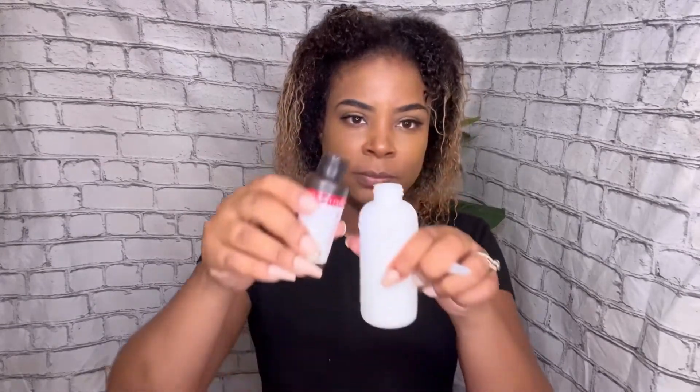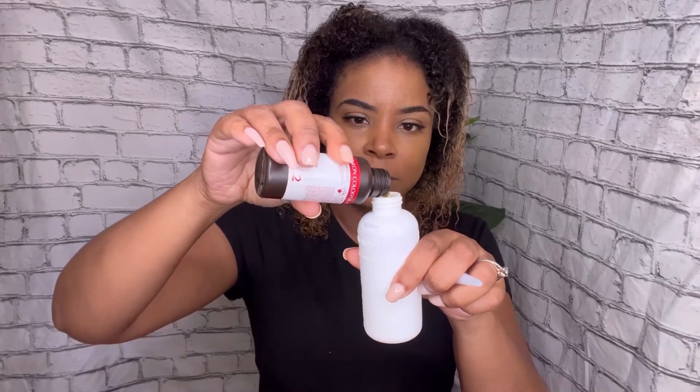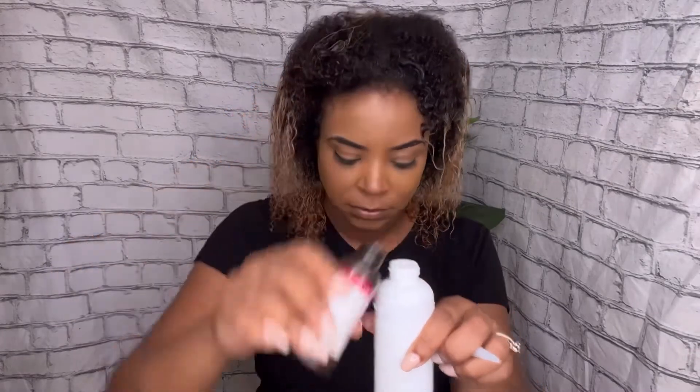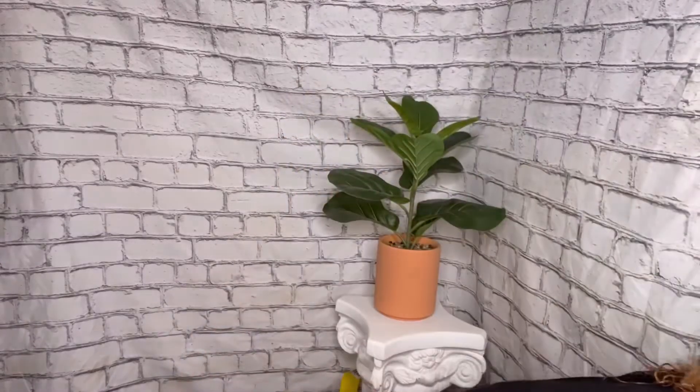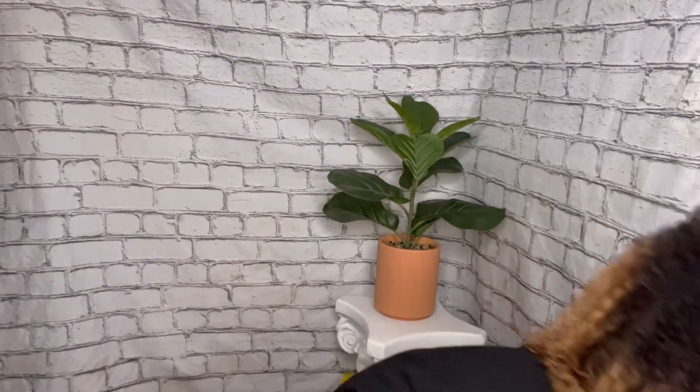This color is pretty good because it doesn't turn your hair green — sometimes when you color from blonde to black, your hair can turn green. I'm taking the color bottle and pouring it into the developer bottle, then just shaking it up for about 30 seconds to make sure it's fully mixed through with no chunks left inside.